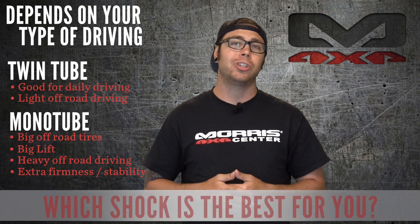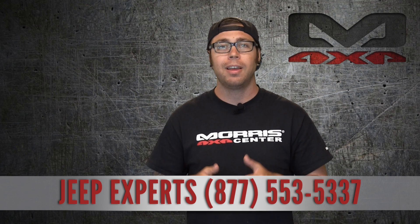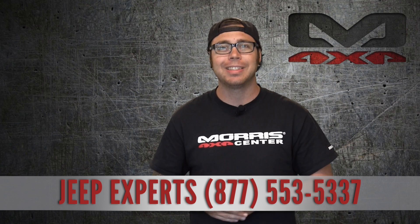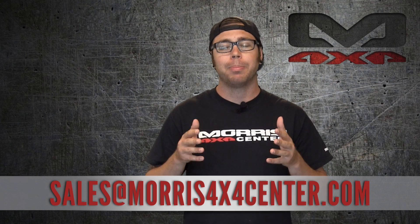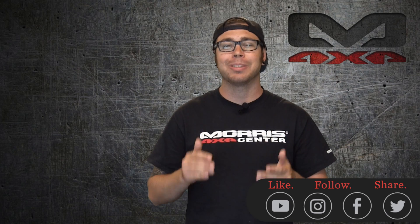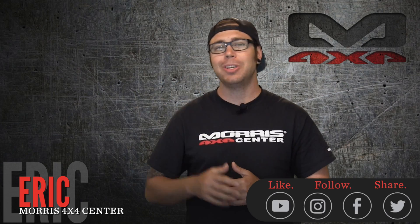If you're still not sure after watching this video, you can call our Jeep experts at 1-877-553-5337 — they're standing by and they'll help you choose the right shock for your Jeep. You can also email us at sales@morris4x4center.com. I appreciate you watching this video. Make sure you hit that subscribe button and follow us on YouTube as well as Instagram and Facebook — we post content daily. I'm Eric with Morris 4x4 Center and I hope to see you out on the trail.